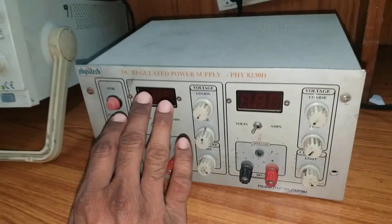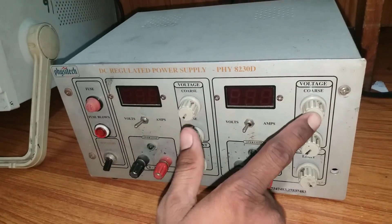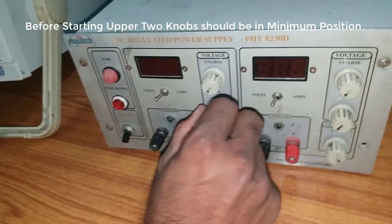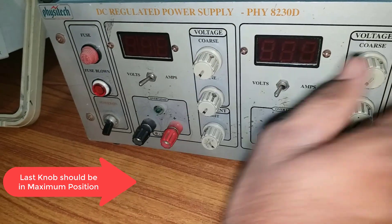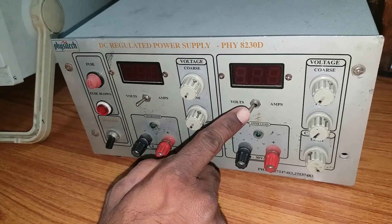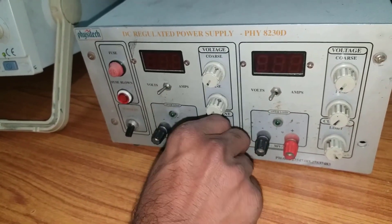So before switching on, this is the regulated power supply. It has two power supplies — two sources. If you observe, before you switch on this power supply, these two knobs should be in the minimum position, and the last knob should be in the maximum position. The same applies for the right side as well. Also, the button should be in volts mode, not in amps mode. If you keep it in amps mode, you won't get a display on the screen.